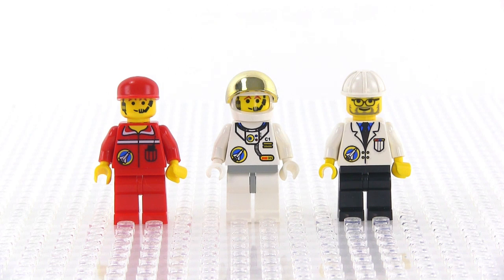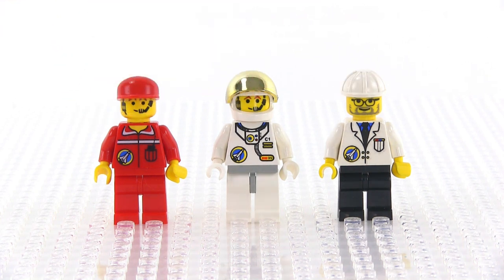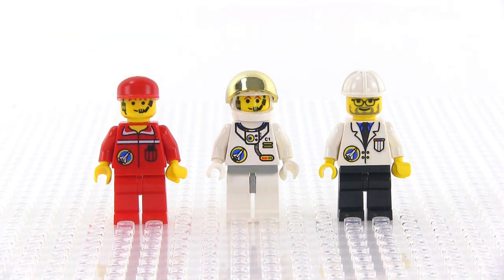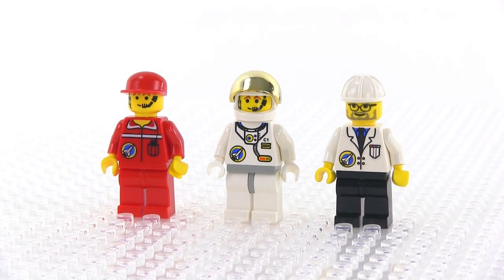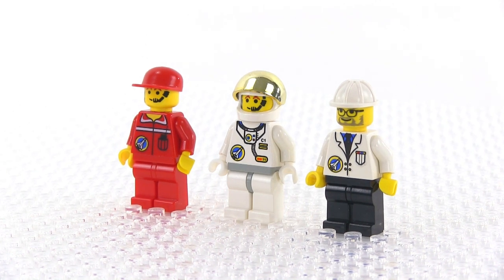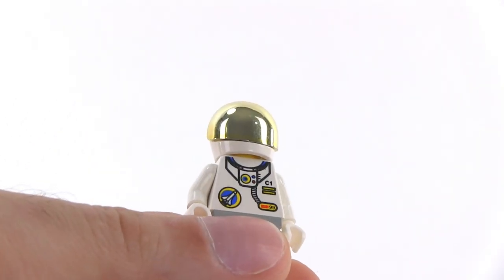Three minifigs here, all with distinctly different torso prints. You also get two different face prints, with these two being shared, even though they look fairly different with the different headgear. Obviously this is the astronaut in training, and the other two are folks who are going to be support staff — or one of them might be a project manager staying up in the booth. You can decide who you want each to be. And there's what they look like from the back — relatively plain. Of course, you can bring the visor down on the astronaut as well.